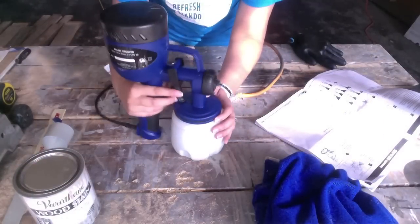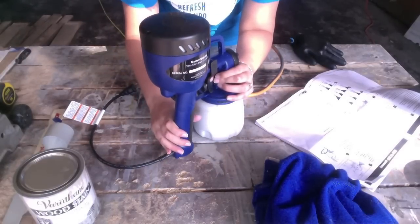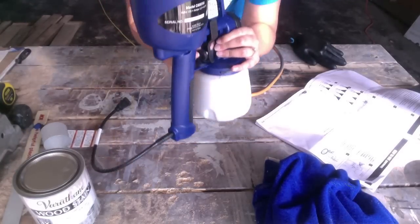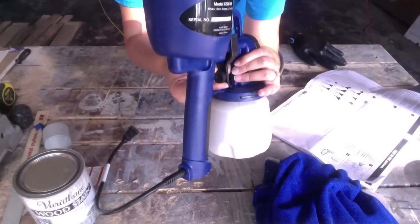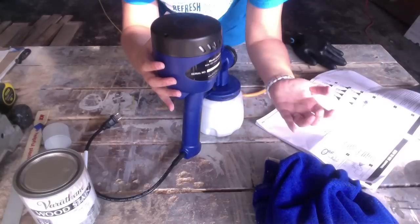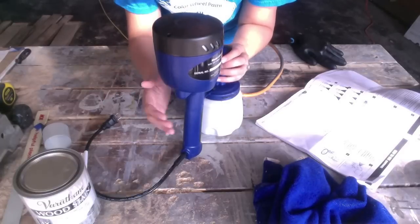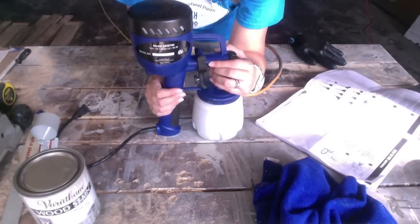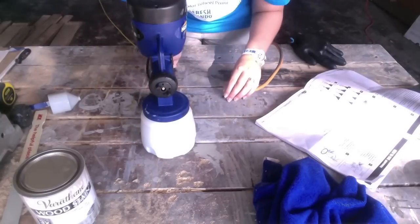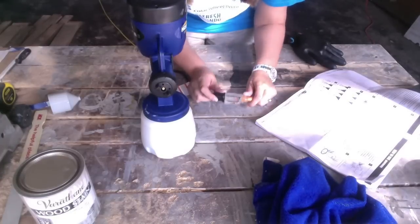Now that my container is secured to my sprayer, another way to adjust the flow of paint is through the volume knob on the back. There's a tiny knob that says max and min, which controls how much volume of paint is being sprayed out at any one time. Depending on the scope of your project, you might want higher or lower volume — just play around. I'm going to do a test run on a scrap piece of wood first. Also, this is an airless sprayer so I don't need a special compressor — all I need is an extension cord and I can just plug and play.